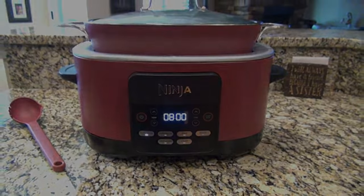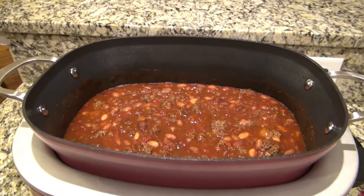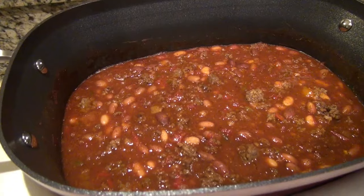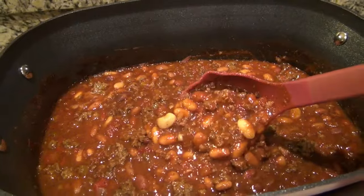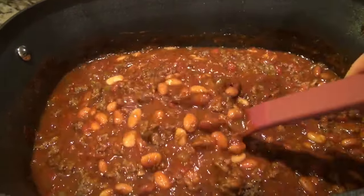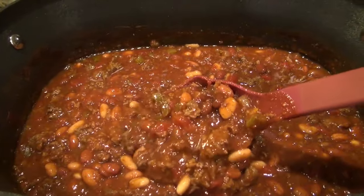We love to have cornbread with our chili — you'll have to let me know below what you like to serve yours with. And here it is — it's been cooking for almost eight hours and it looks delicious. If this ain't some good old cozy comfort food, I don't know what is. I've heard of people serving this over spaghetti noodles, so you'll have to let me know if you've tried that — I haven't tried it yet, but I do want to.